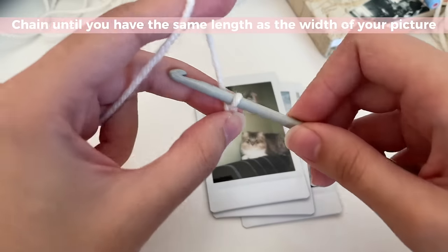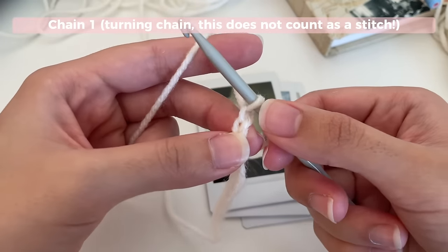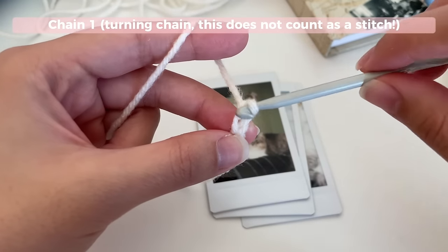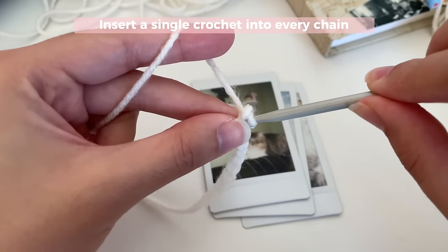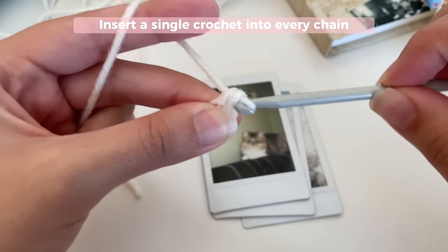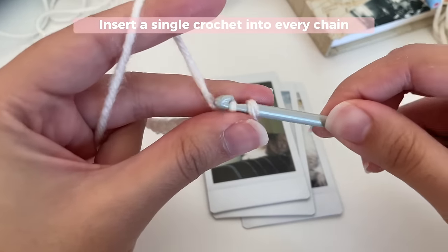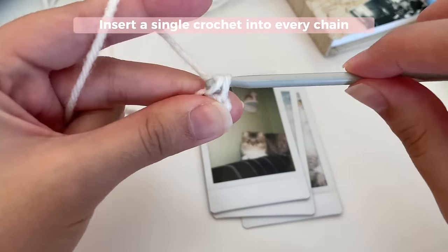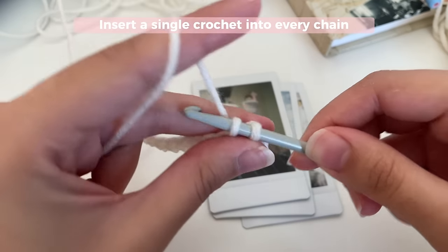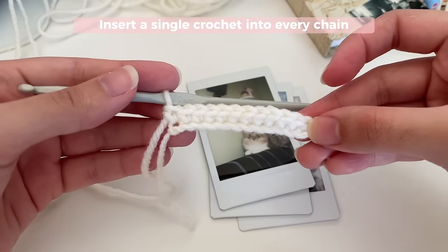Now we're going to start our row. You're going to chain one, which doesn't count as a stitch — it's just our turning chain to help us start a new row. We're going to skip that first chain and insert our hook into the second chain from our hook, and then insert a single crochet. To make a single crochet: insert your hook into the chain, pull up a loop, then yarn over and pull through both loops on your hook. Now go ahead and insert a single crochet into every single chain, and once you're done you'll have your first row.